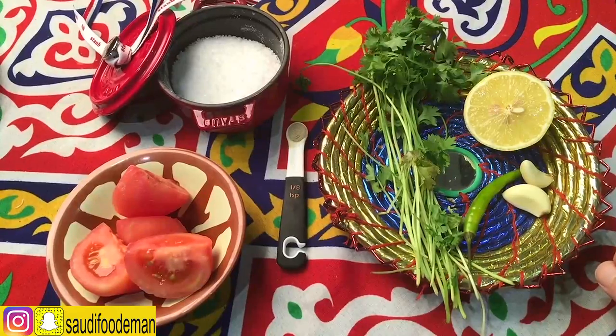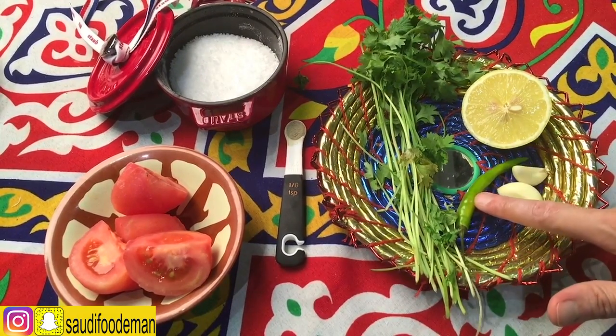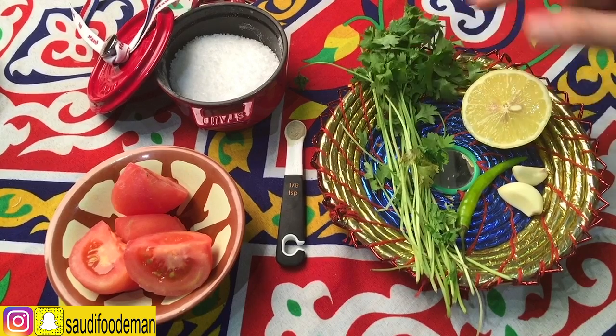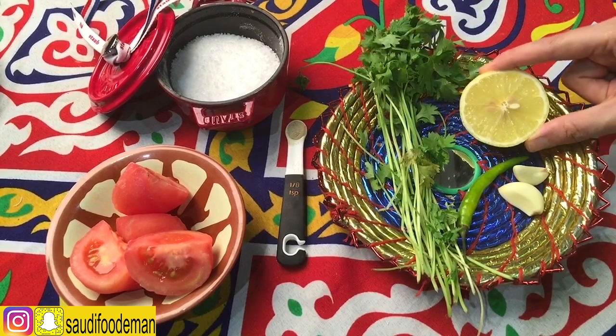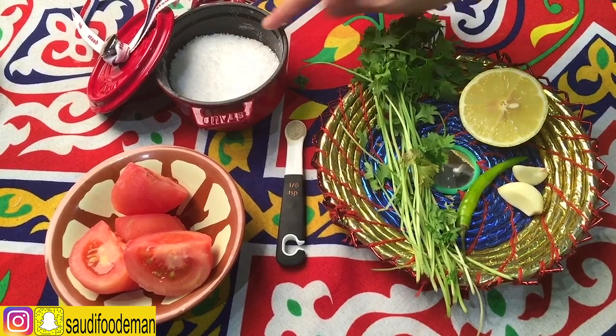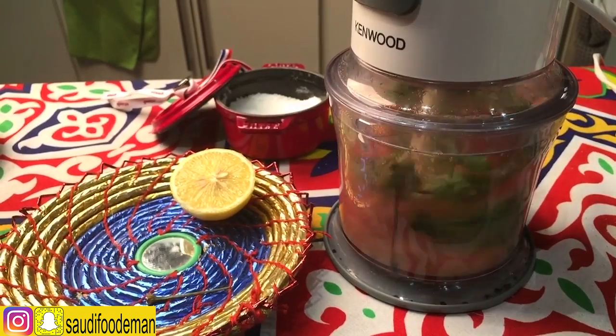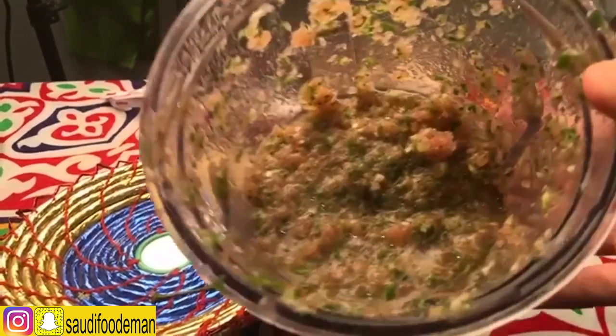I'm going to prepare the dub gus. What we need is garlic, green chili, filfil akhdak, kuzbara — coriander — half a lemon, one peeled tomato without skin, salt, a pinch of black pepper. Here I'm going to use filfil akhdak. This became ready.